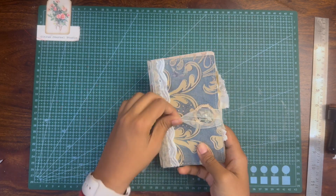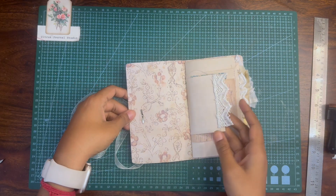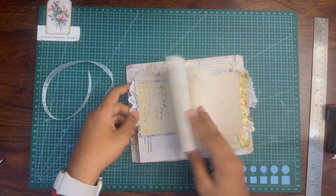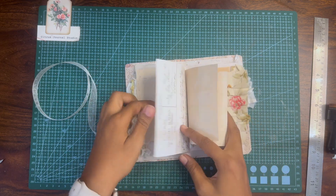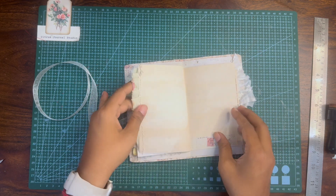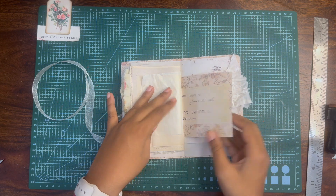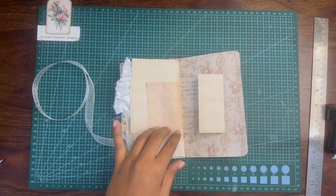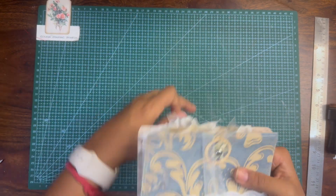This is the beginners series first little journal. You can keep adding pockets, tags, and other pages into this journal, which I will be doing in coming videos — adding more pages, flaps, and other interesting elements to fill it up. But this is just a very easy starter junk journal for you with very little effort.